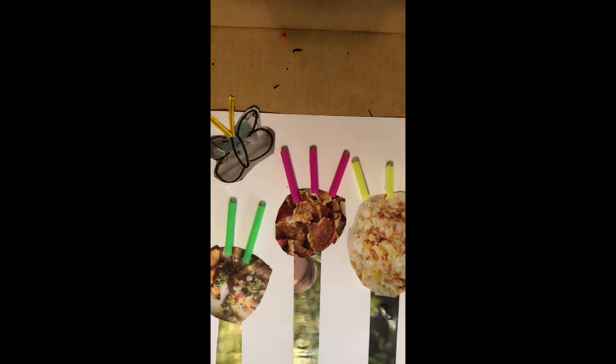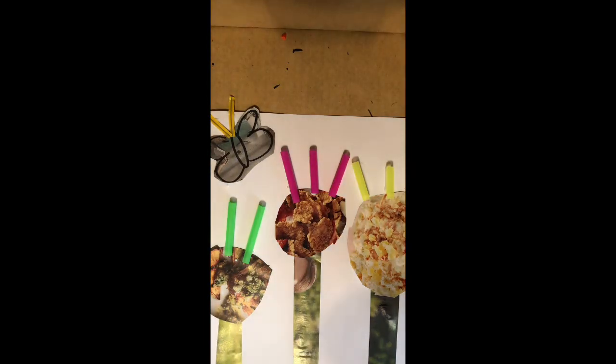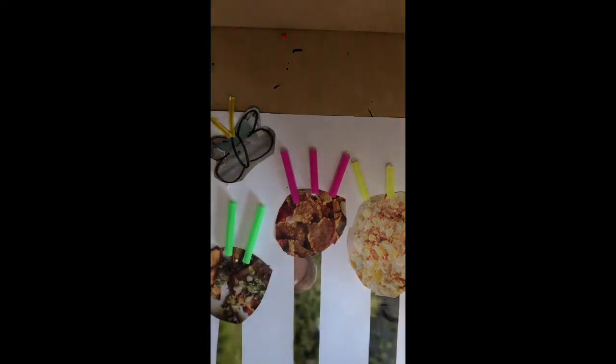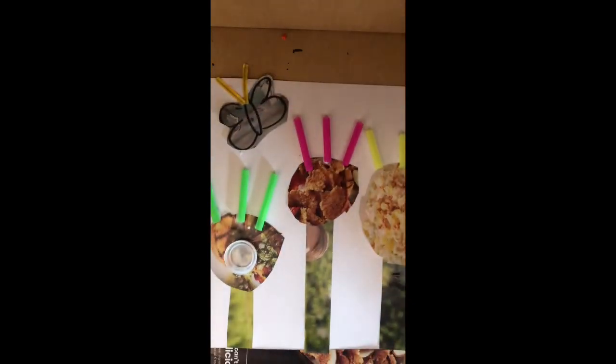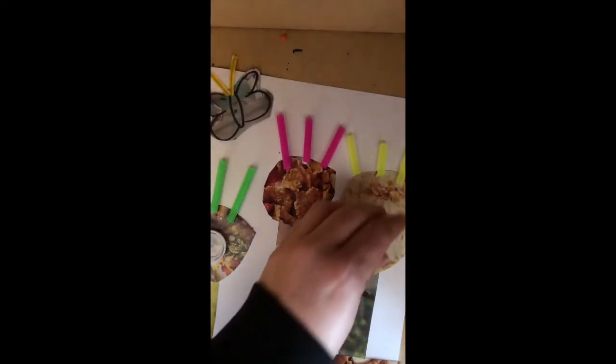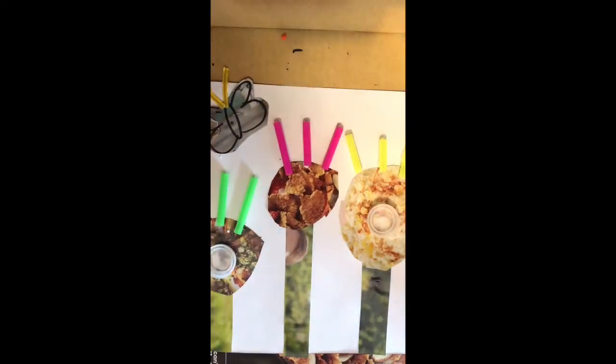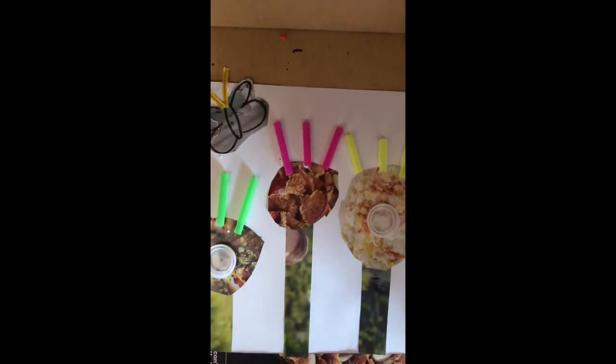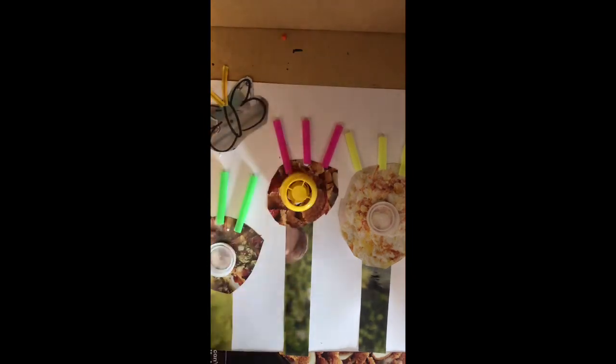I also found some water bottle tops, which I thought was really cool, that I can put in the center of the flower. So I'm just gonna put a little glue on the back of that and put one in the center here and one in the center here. And I found my son left on the floor his applesauce top, so I'm gonna put that in the middle, right there.